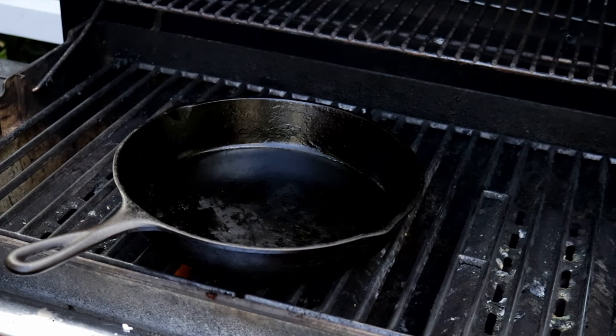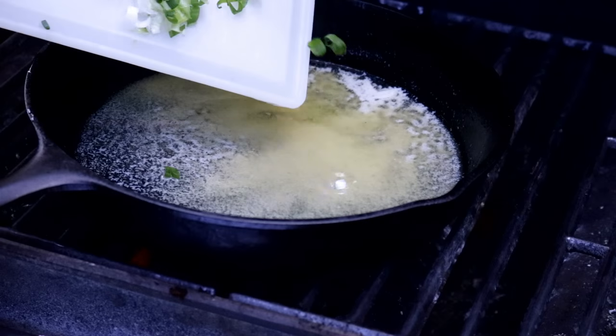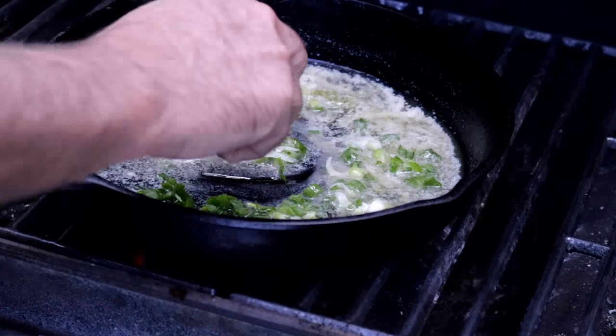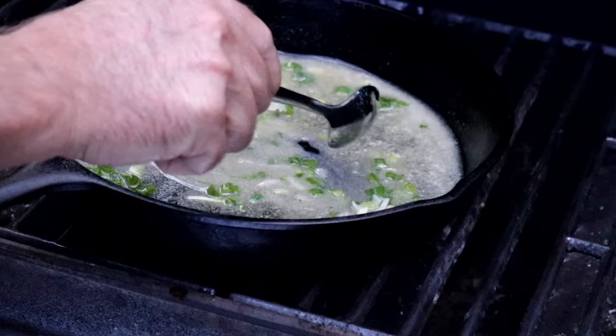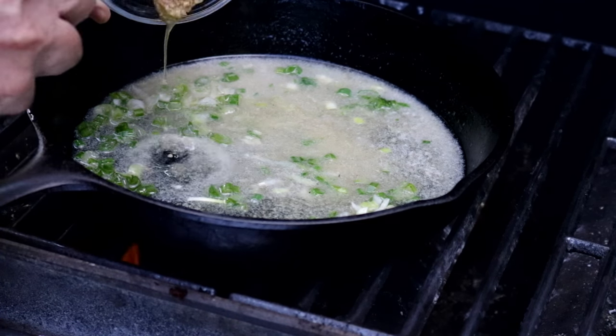To get this Whiskey Butter Sauce going, we're going to start with a stick of butter. I'm going to add one diced green onion. Let's get this sauteing. Add a teaspoon of minced garlic.